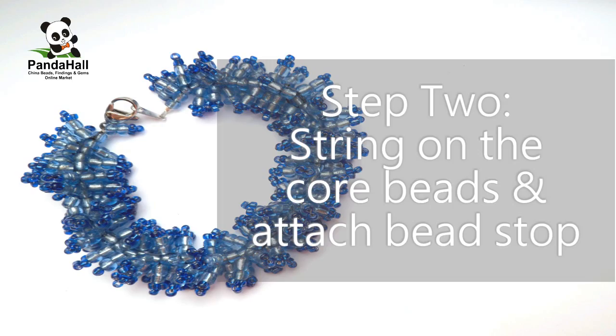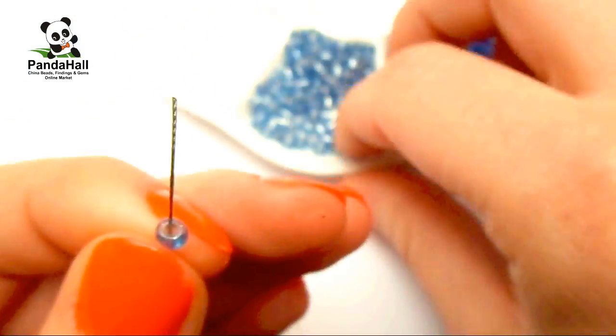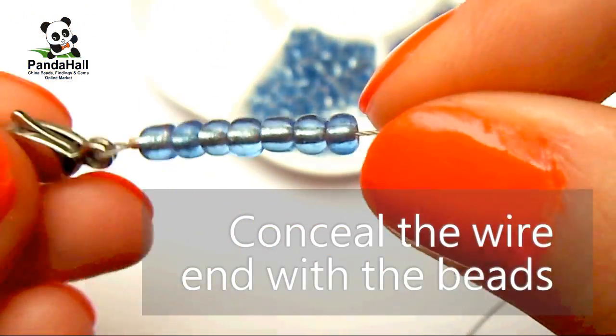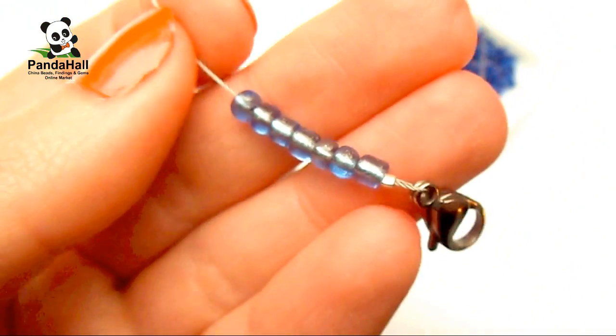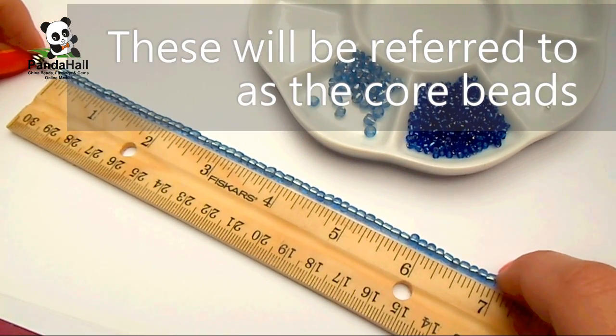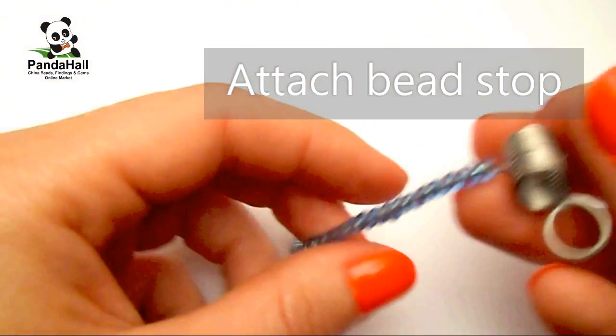The next step is to string on the core beads and attach a bead stop. String on the size 6 seed beads, concealing the wire end by the clasp with the beads. Continue adding beads until you reach about 7 inches — these will be referred to as the core beads. Then attach a bead stop.